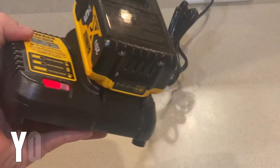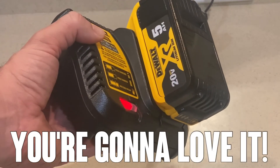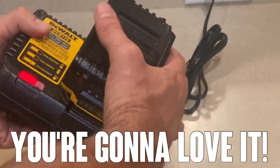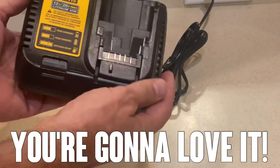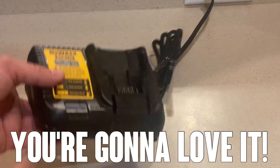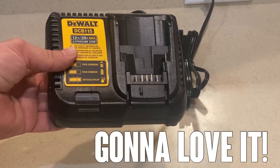All right, folks, thanks again for watching. I hope you found this helpful. DeWalt making the best, most powerful power tools on the planet, and this is a great charging station — 12 and 20-volt max lithium-ion charging station. Thanks for watching, and adios, amigos.